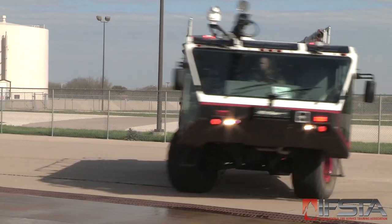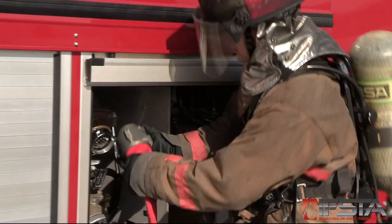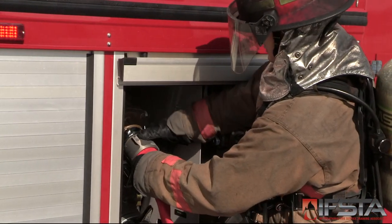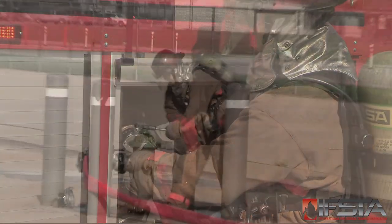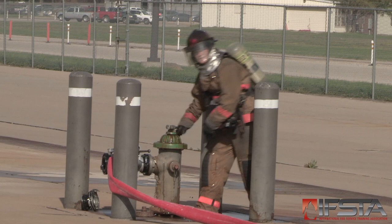Proceed to an appropriate location. Make appropriate connections to an appropriate water source — a hydrant, a pumper, or a tender. Open water supply valves and receive water.